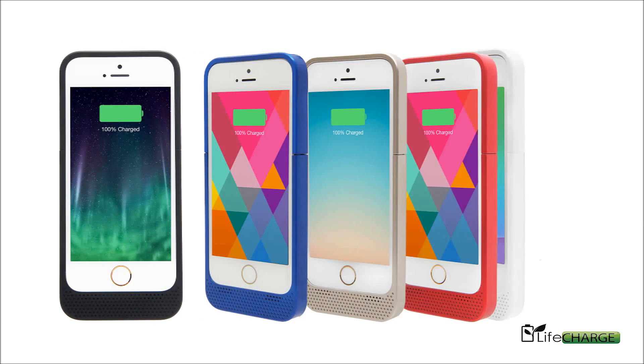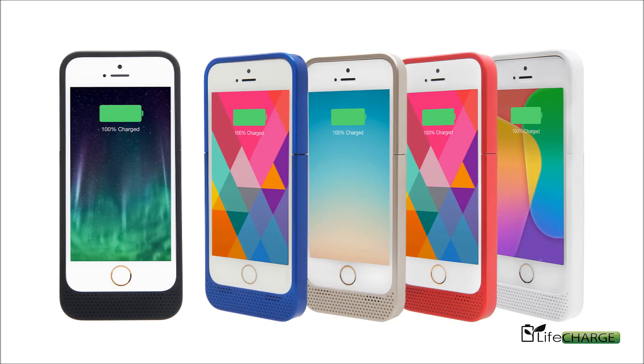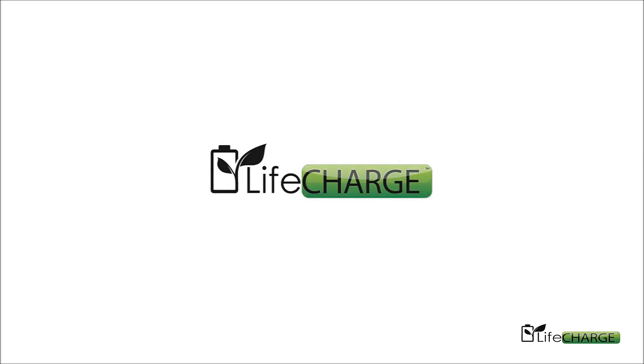Here it is — LifeCharge's new extended battery case for iPhone 5 or iPhone 5S.